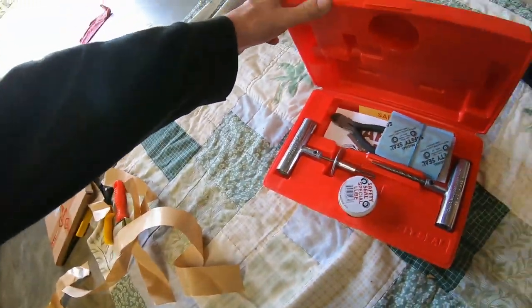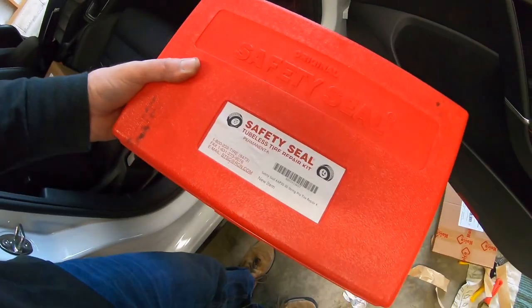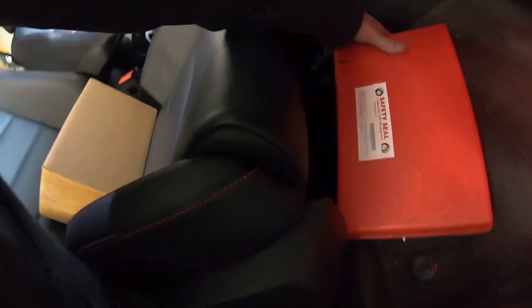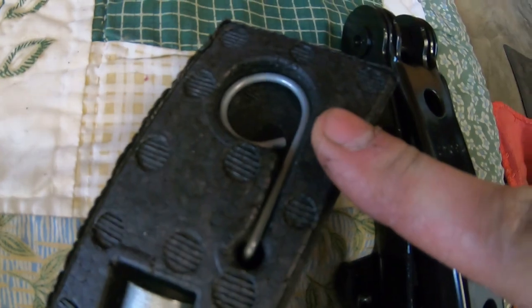I keep everything I need to pull and plug a nail anytime I want. This is a brand new kit because the last kit I forgot to take out of the WRX — and some lucky person got a brand new kit, or the dealer took it, or the detailer probably took it for himself. So yeah, in a nutshell, no, I'm not gonna run my spare. That means I'm not gonna run this stuff, but I'll probably put this tool in the glove box.